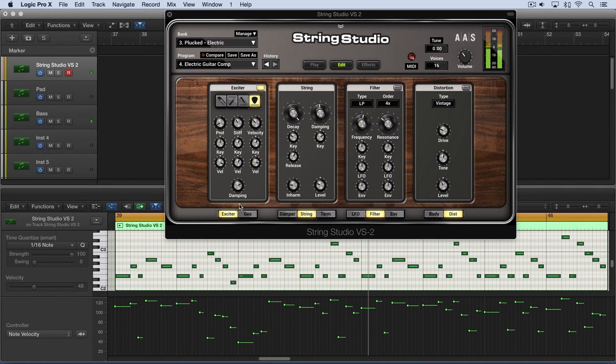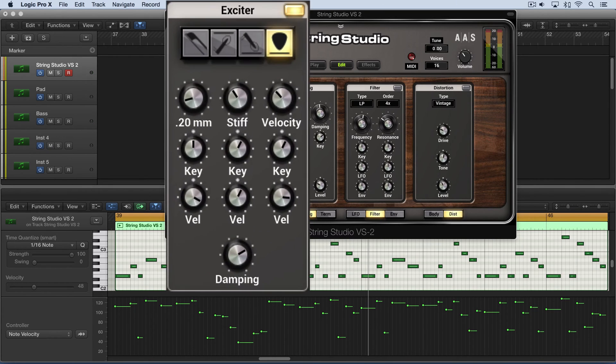So a natural kind of accent where these notes almost become like ghost notes. To get the opposite effect, I'm going to set this to about 4 o'clock, nice and high, and set the velocity tracking nice and low. Now the lower velocities are going to be emphasized.